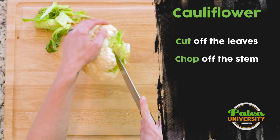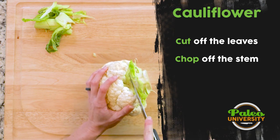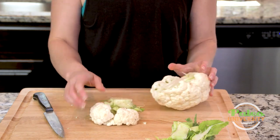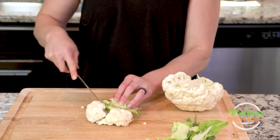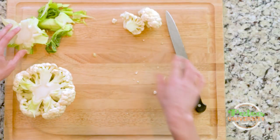Now I'm going to take my knife and I'm going to go as close up to the florets as I can and cut through to peel away that piece. Now I got a couple florets with it so I'm just going to cut those free. Set those aside.